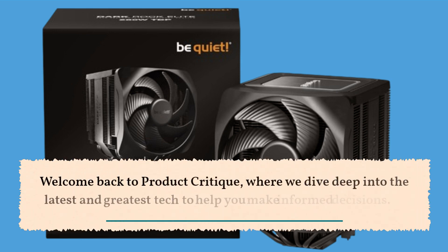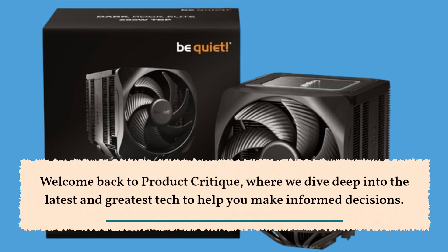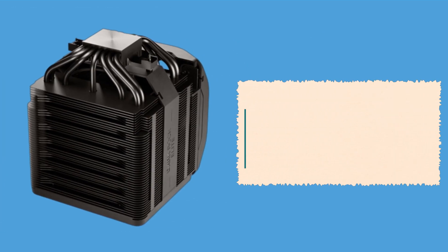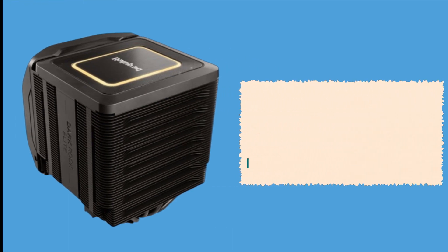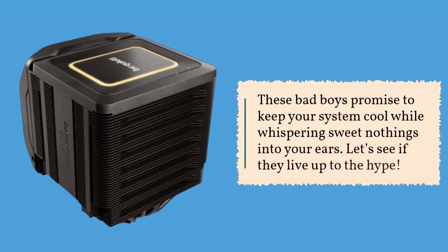Welcome back to Product Critique, where we dive deep into the latest and greatest tech to help you make informed decisions. Today, we're delving into the world of CPU cooling with the BeQuiet Dark Rock Pro-V and Dark Rock Elite. These bad boys promise to keep your system cool while whispering sweet nothings into your ears. Let's see if they live up to the hype.